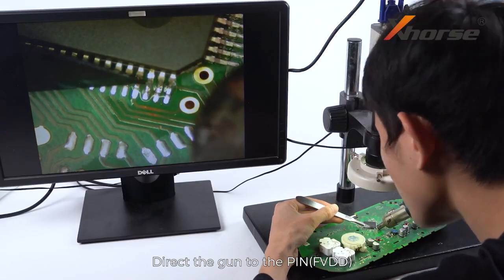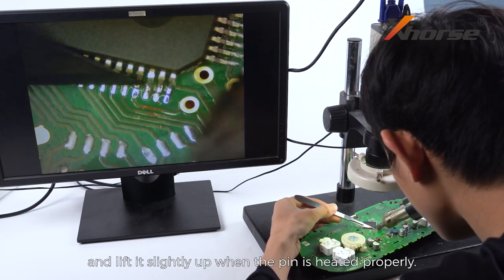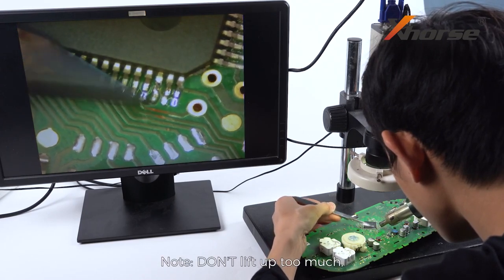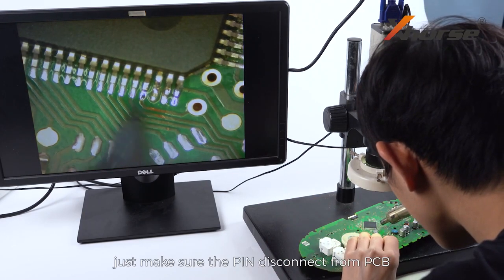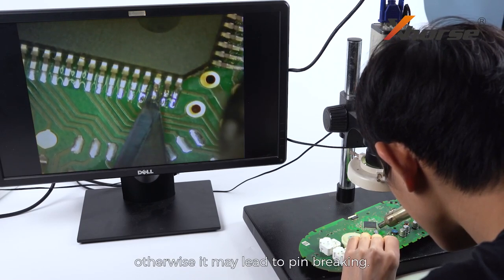Direct the gun to the pin and insert the operating knife under the pin. Lift it slightly up when the pin is heated properly. Note: do not lift up too much — just make sure the pin disconnects from the PCB, otherwise it may lead to pin breaking.